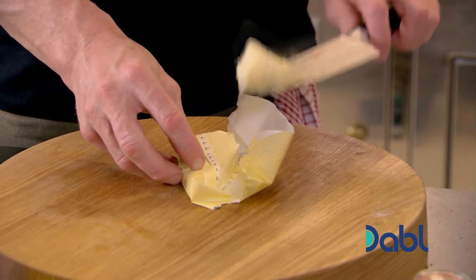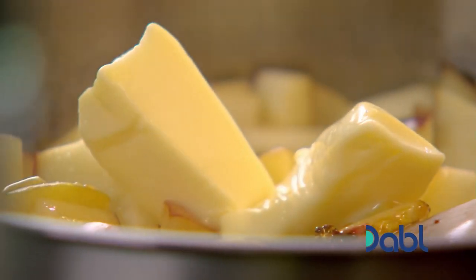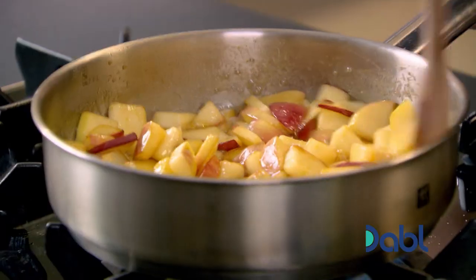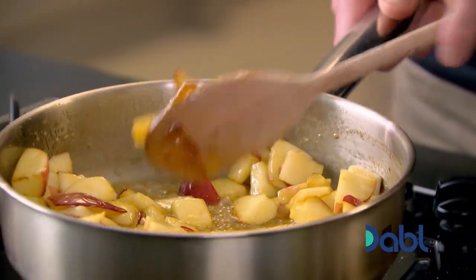Lightly toss the fruit in the caramel. Get a little knob of butter in — that makes a nice toffee apple flavour. Really simple. You can see what's happening: the apples are caramelising but staying intact because the skin's on. And the caramel's turned into this nice, rich butterscotch sauce.